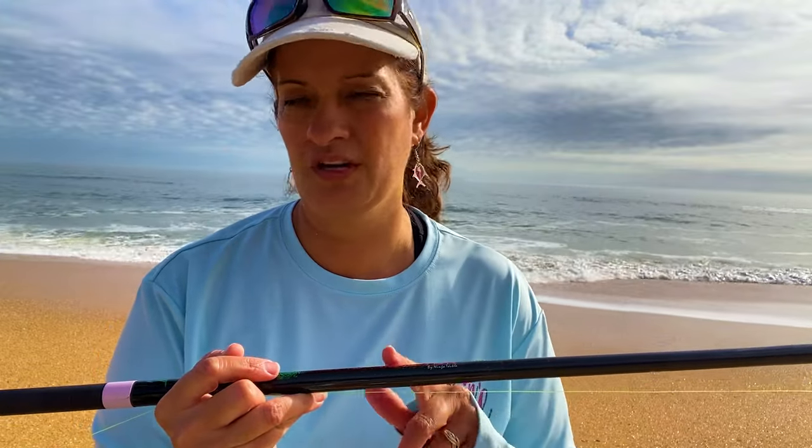Those links are in the description, along with a link to Ninja Tackle for this rod. I'm going to put a little plug in here for Salt Strong — I'm a chapter president of Salt Strong. They have partnered with Ninja Tackle to sell their surf fishing rods, so if you're an insider member with Salt Strong, you will get a discount on all your tackle. I guarantee it's going to pay for itself in less than a year.